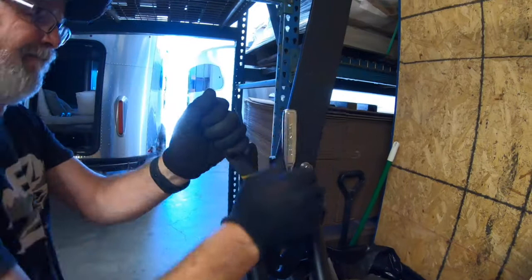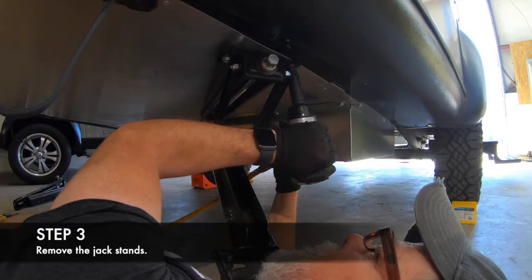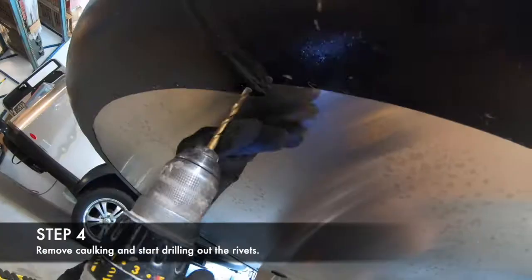Make sure to get those bolts down tight. Now let's get back to the Airstream and start taking those jack stands off. It's a pretty straightforward operation — there's only three bolts holding them on, so undo those and you'll be good to go.